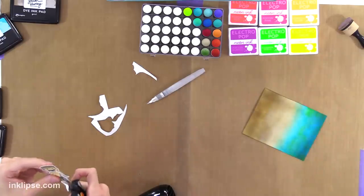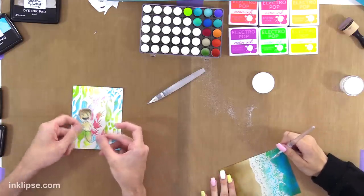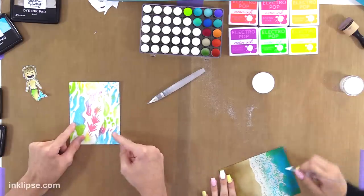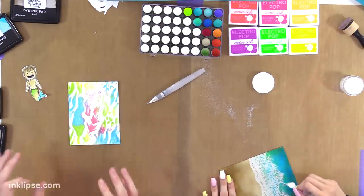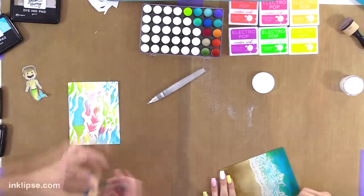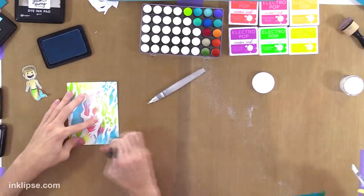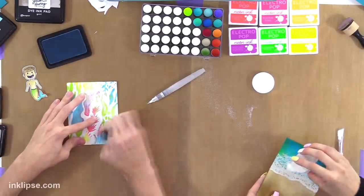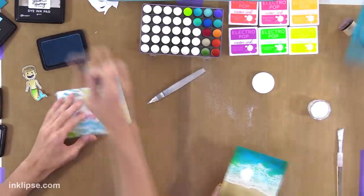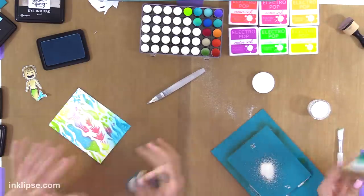I'm going to get my embossing powder. I have this still and I want to add a little bit more color — I'm going to blend a little bit over top to add a little bit more. Let's go with some Clear Skies, bring that in on the edge here. I'm going really light-handed so that the top part really stands out and the back is kind of in the distance.